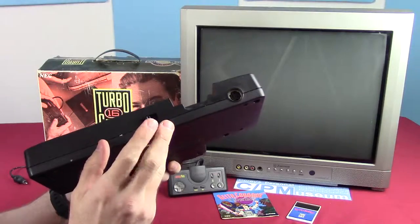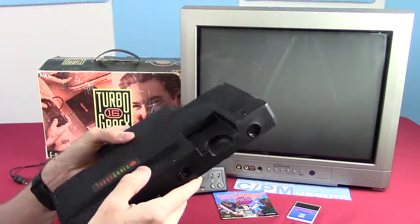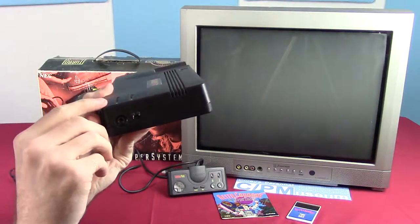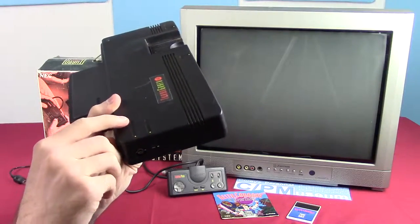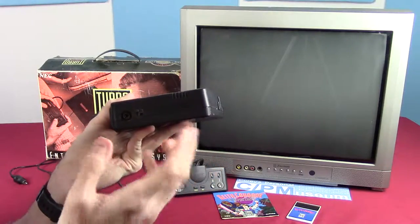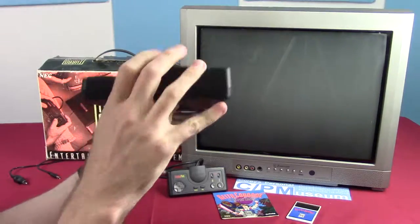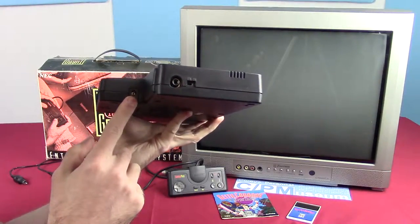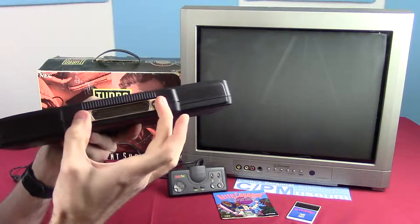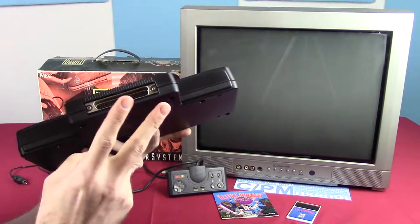We have the power switch on the front — just an on/off switch. On the side, we have an antenna switch, actually labeled 'antenna switch.' It is one of the standard RCA jacks that go to an antenna switch. We have a channel 3/channel 4 selector beside it. We have a power adapter on the back, and then we have this giant expansion port that I thought was a little interesting.